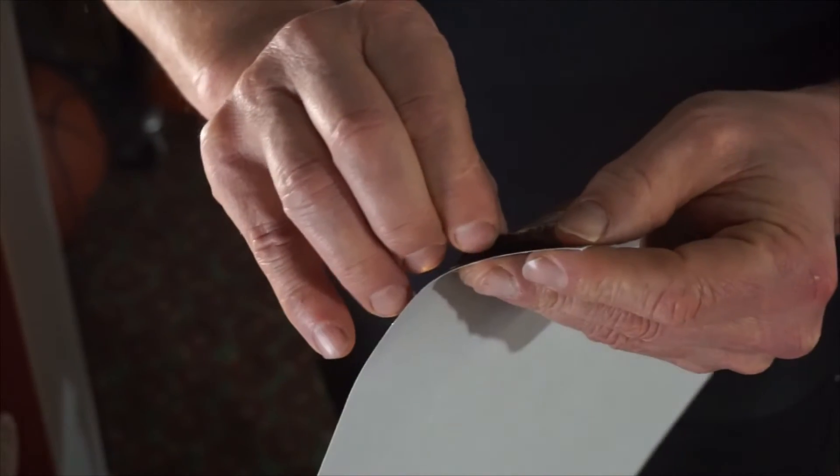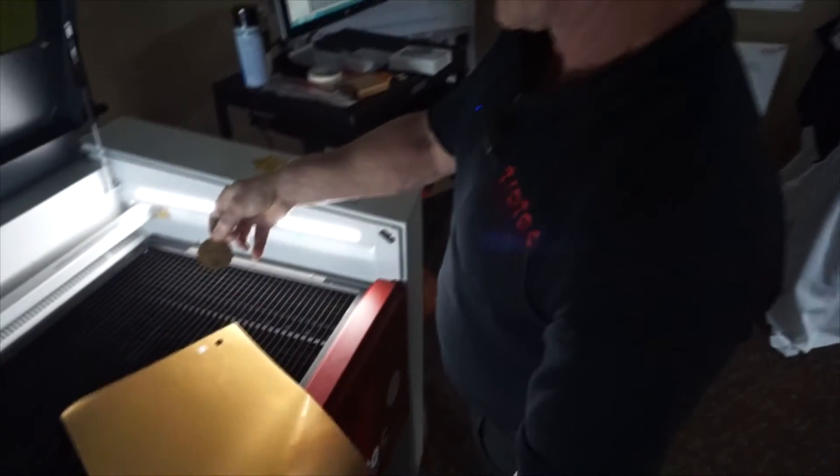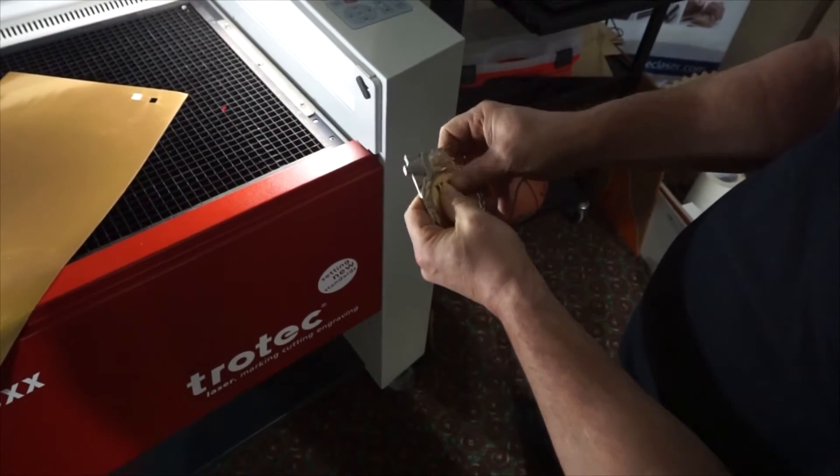All I need to do is peel back the material. Notice how it's coming off the backing paper. Now I have my actual sticker, and I just need to go over to my medallion, make sure I'm centered on my material, and there we go.